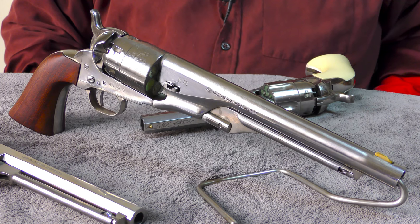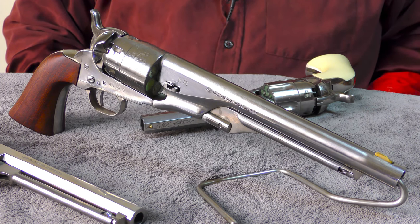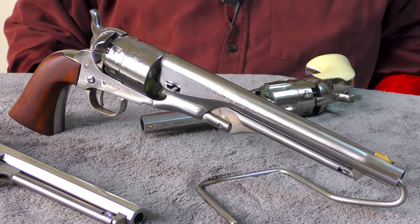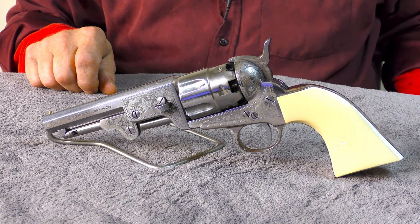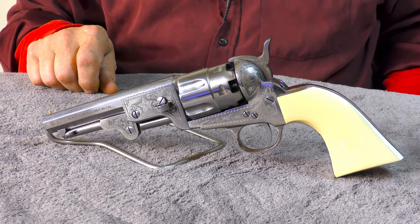Why Colt never developed a 44 caliber Navy model probably had a lot to do with fulfilling their military contracts during that time frame in U.S. history. Bottom line — here we are some 150 years later, and what we have before us is a model of a Colt that was never actually made.